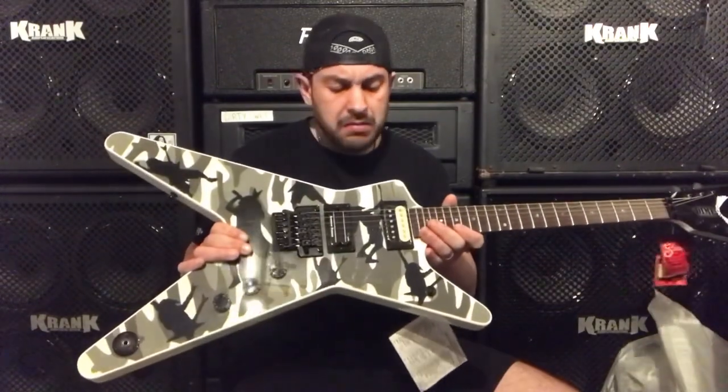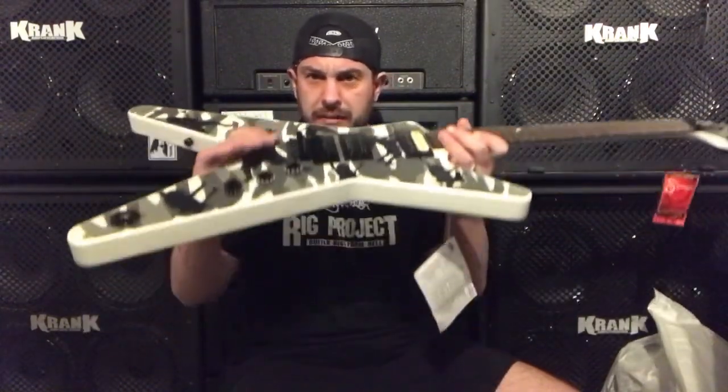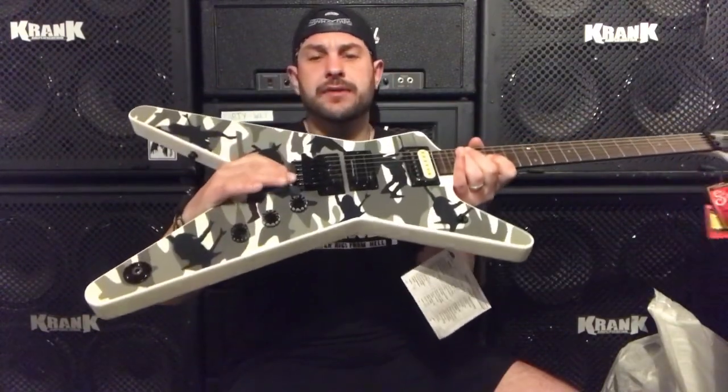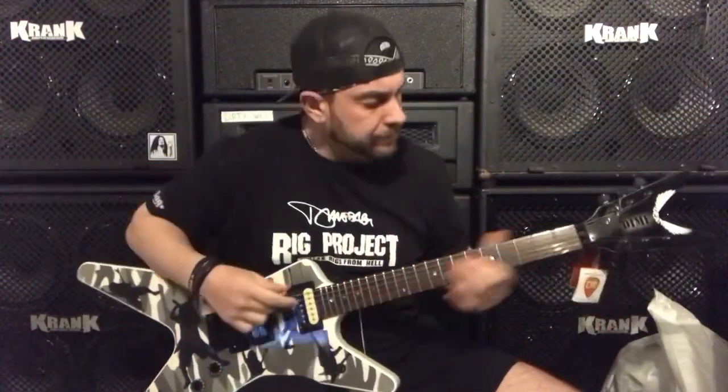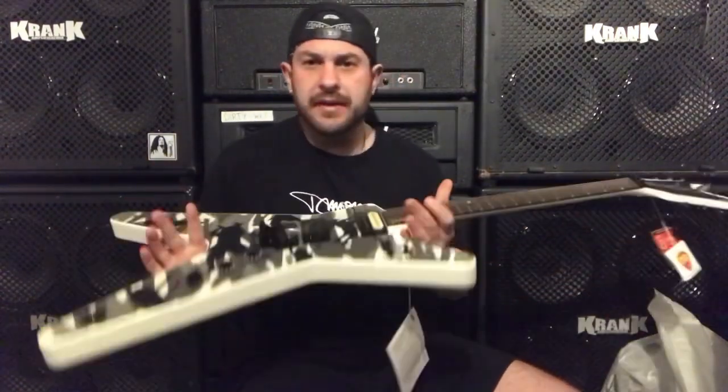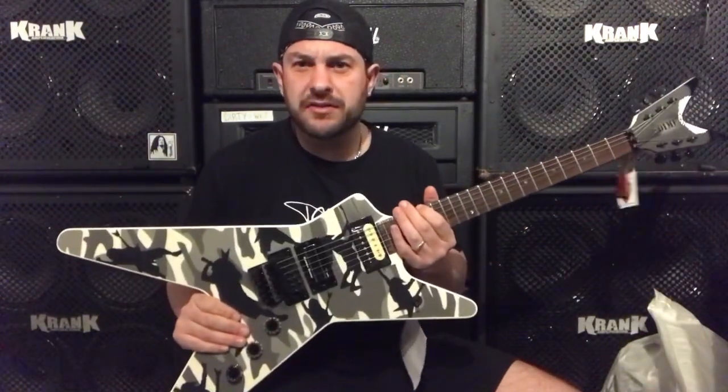So this guitar needs a little bit of work — the tremolo's sunk down ever so slightly, so it just needs rebalancing and a little bit of fine tuning. But other than that I'm very happy with this guitar.